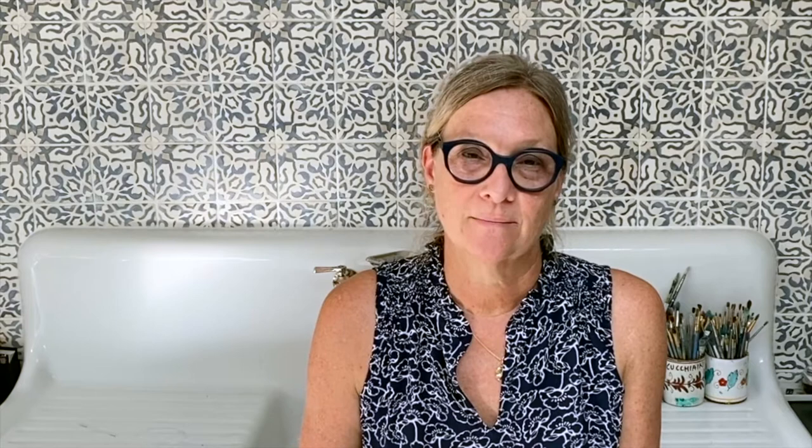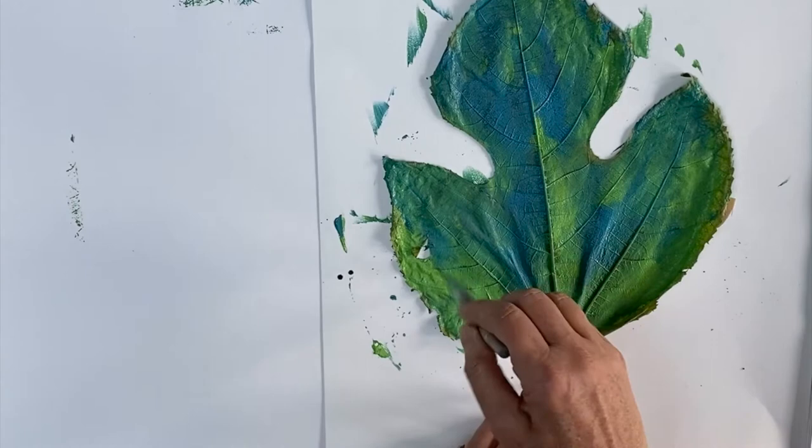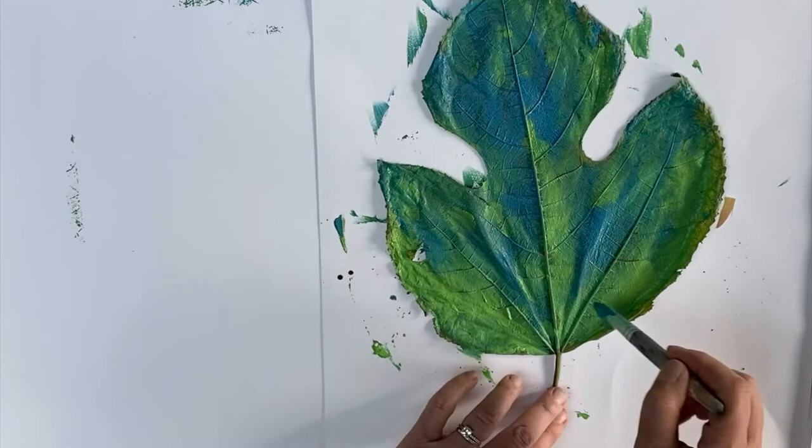We're going to print leaves and I'm going to use a giant leaf that I found while on a walk in the park yesterday. So this is my leaf and I've given it a little touch of tempera paint. You can use tempera, you can use acrylic — you just want it to all be coated with a little bit of wet paint, not too gloppy.